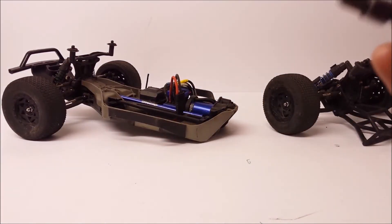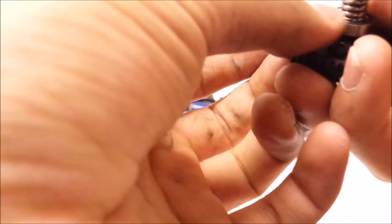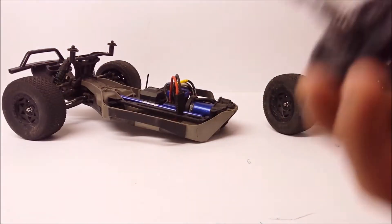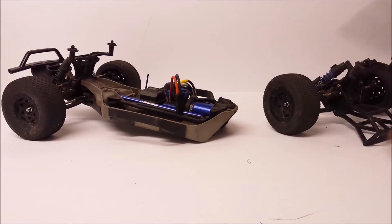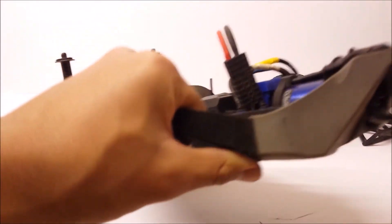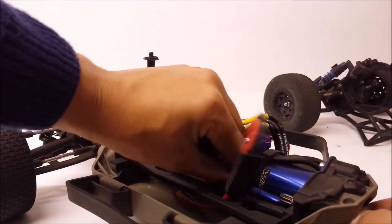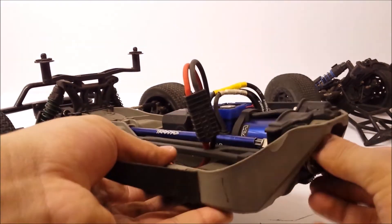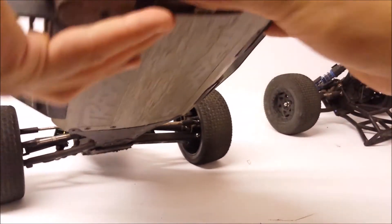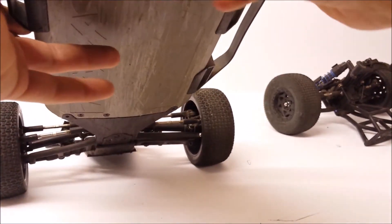Now put your bearing back on. I'm going to use the bearing that was in the new package because mine was worn out. Now the next step is to put this back into the car. Grab the front half of the car, slide it in, and try to get it to match up with your center drive shaft. Play about with it a bit, try to get it to seat in nice and secure, and it should mesh up with your pinion gear as well.